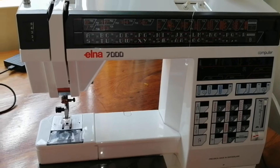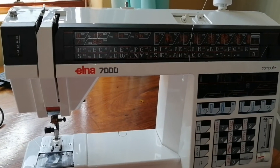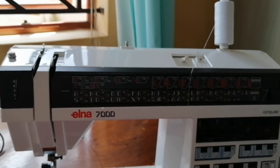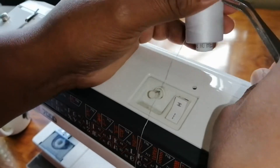It is Stephen Davids and Cloris Davids here, and in this video we will show you how to thread the Elna 7000. Of course you start with a good thread and put your thread on top. You use the right hand thread spool pin.